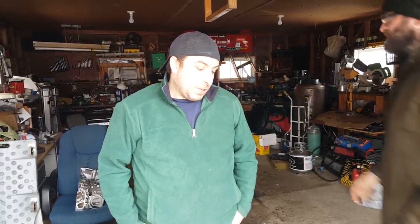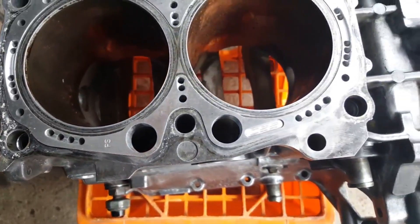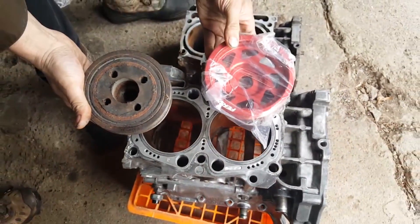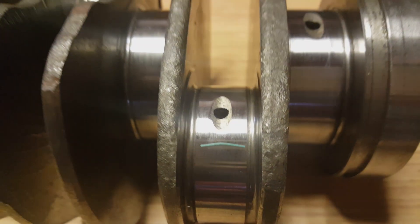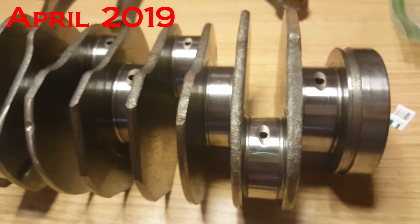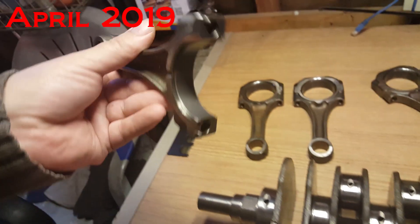Right now we're waiting on heads and the rotating assembly to be balanced, so we should have all that stuff in the next week or two and then start putting everything together. We got a little preview of things swapping out. We're gonna plastigauge the engine rods anyway, so we've got everything ready to go.